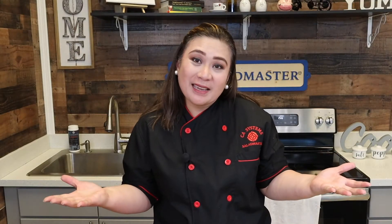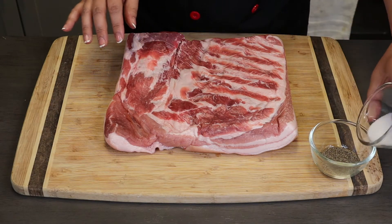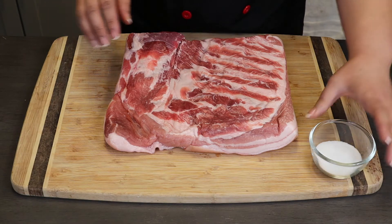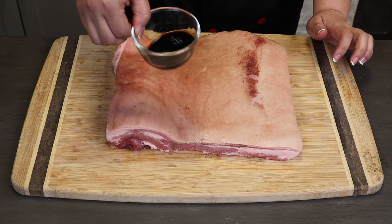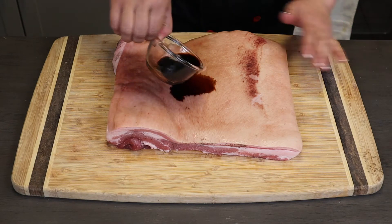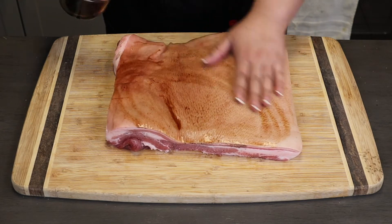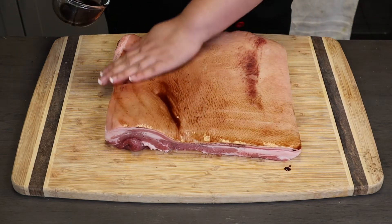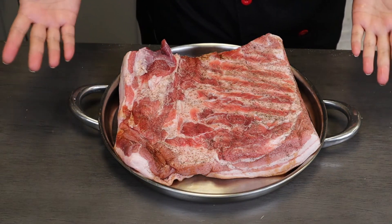Let's get cooking! Now let's prepare the meat first. All we need to do is combine the salt and pepper and rub it on the meat side first. Now let's put some soy sauce on the skin — this gives color on your lechon belly. Now let's set it aside for about 15 to 30 minutes.